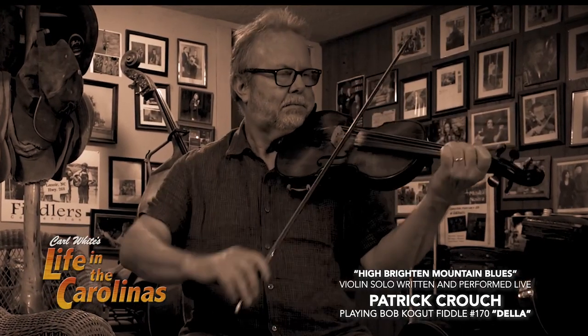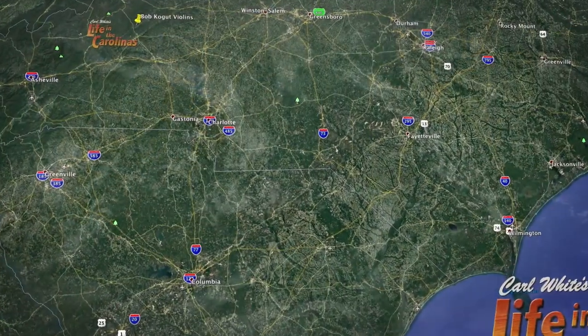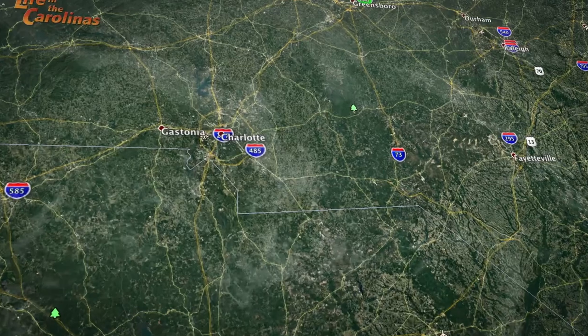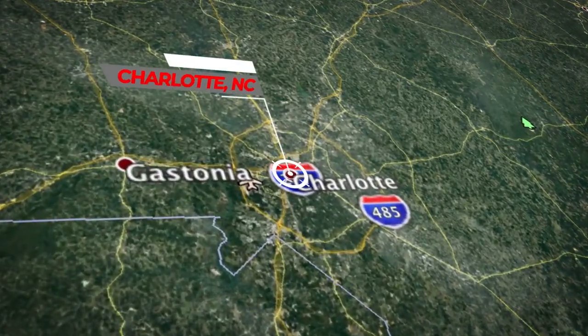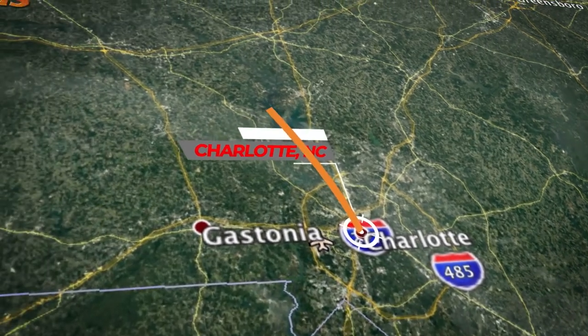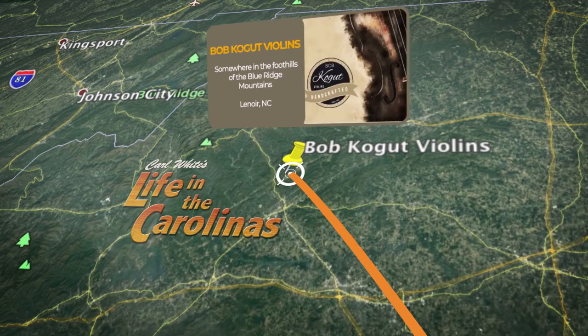I'm ready with this big Bob Kogut fiddle, I'll tell you that now. It's time to make a trip to visit with noted fiddle and violin maker Bob Kogut. As with many creative people, Bob is certainly unique. Among other things, he likes to give his creations female names that end with the letter A. Bob is admired and respected by many, and I think we're about to find out why.